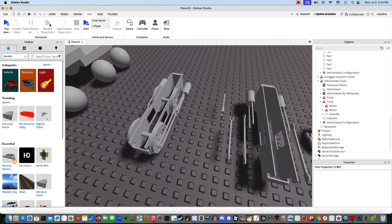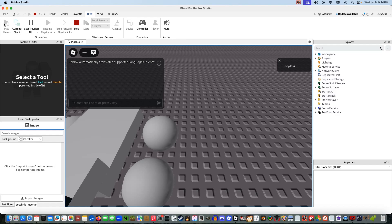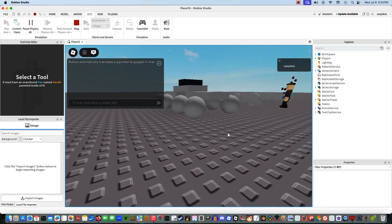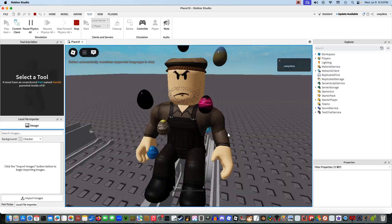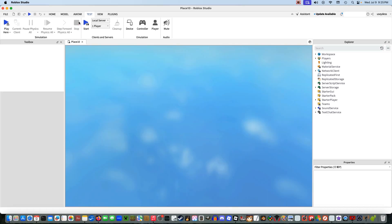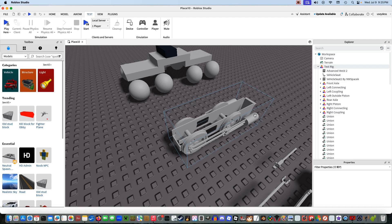First thing I'm going to do is show you how this works. If I just pop into play here, I will load this up. As you can see, it moves down, it spins — like how an engine should. We're going to stop that and I'm going to show you guys how you can turn this mess into this.